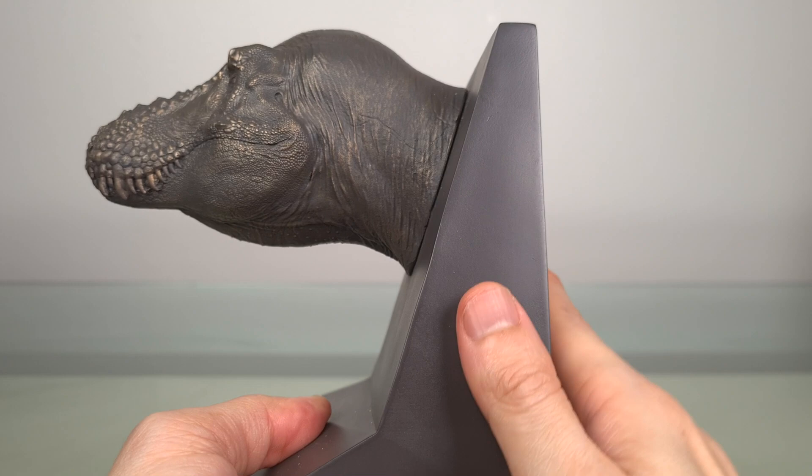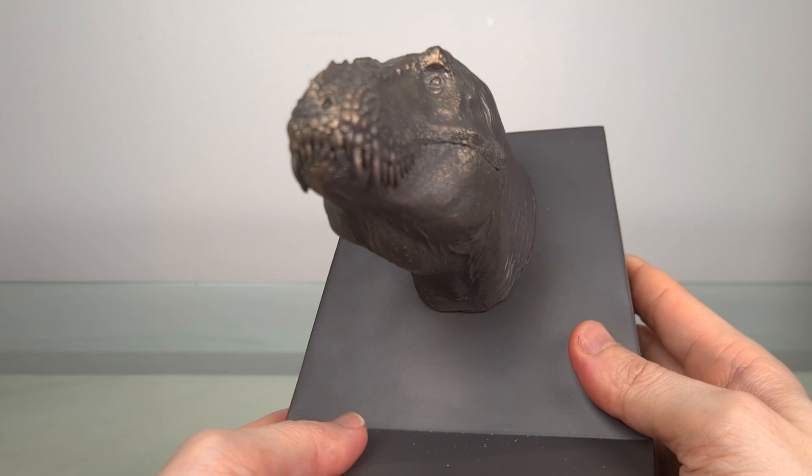There's a very nice feel to this, which will leave fingerprints, so a microfiber cloth is your friend here.